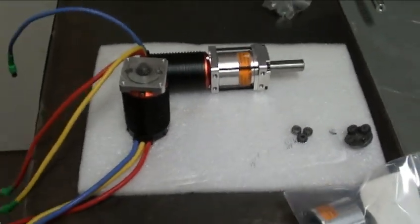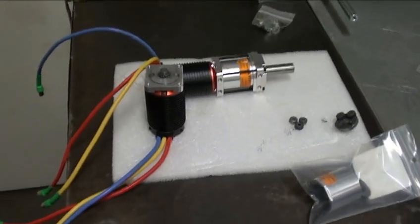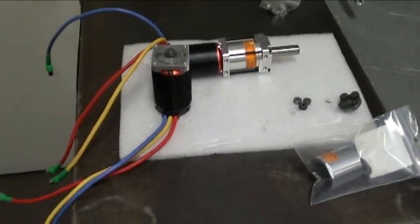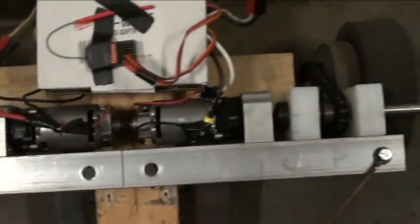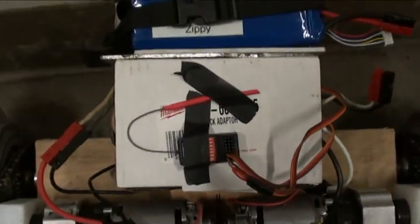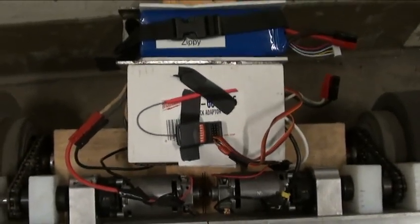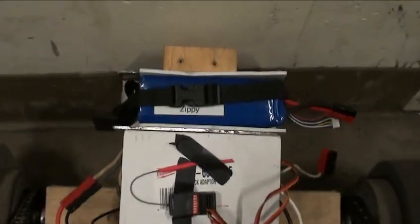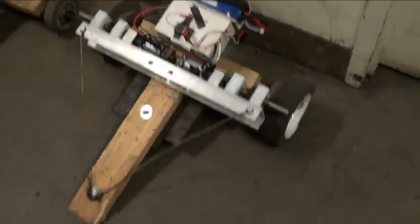I took the two robots apart, put the pieces back together, and made one ultimate test bed. It drives really nicely — I really like the 18-volt DeWalts. But it's not without its issues. Maybe I'll do a little video of it driving around.